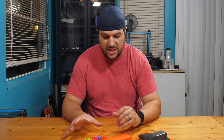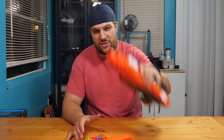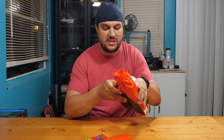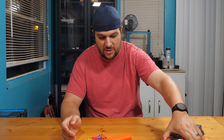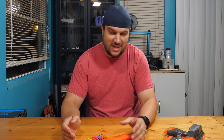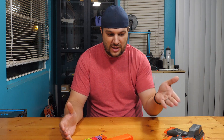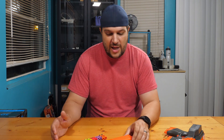Hey guys, welcome back to the channel. Today we're going to talk about the Stryfe X and some complaints and posts I've been seeing online. It really didn't come to my attention until someone posted a comment on my video asking why reviewers weren't talking about the blaster eating darts or de-heading darts in their review. I wanted to talk about that and run some tests of my own because I didn't mention that in my review.